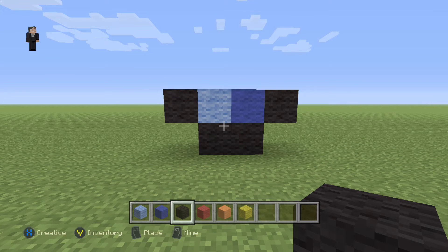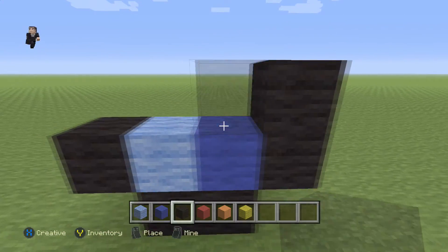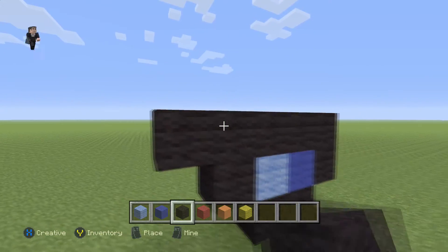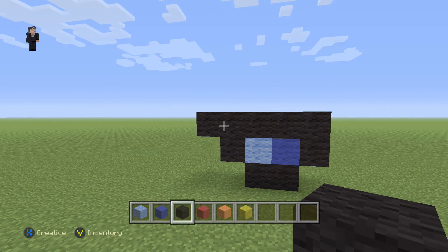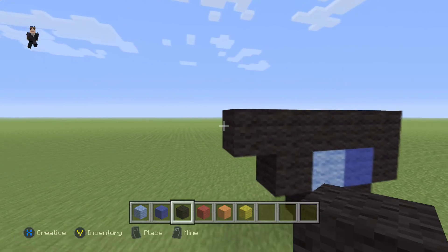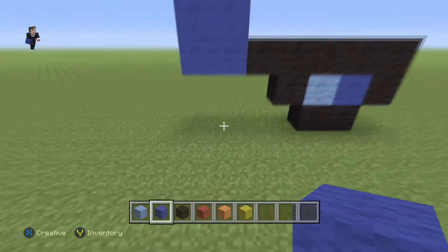Now, after we build something, I'm usually gonna take a big step back, allowing you guys the opportunity to hit pause in case you need that little bit of extra time. So now let's continue by adding five black wools across the top, just like that. And then over here, we're gonna add a cube made out of four blue wools. That's what our squares should look like.